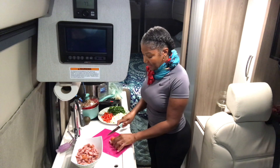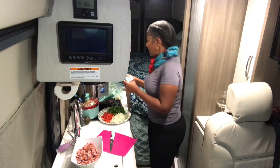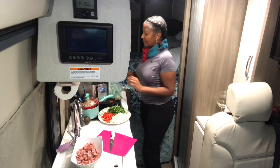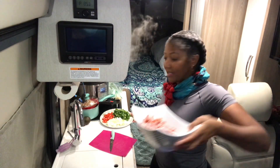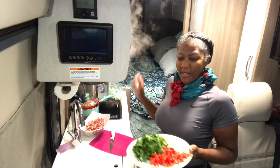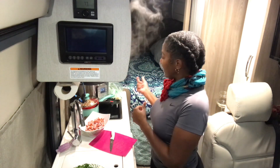I'm on the last section of the turkey kielbasa sausage. I'm going to saute the sausages, probably in the Instant Pot. I'll put these to the side and wait for the eggs to be ready.